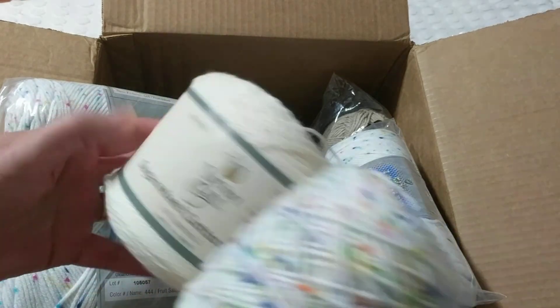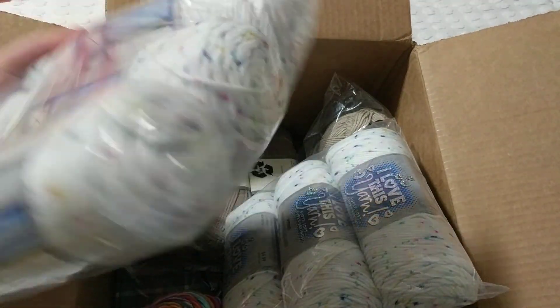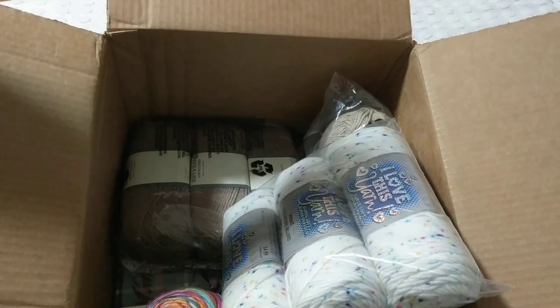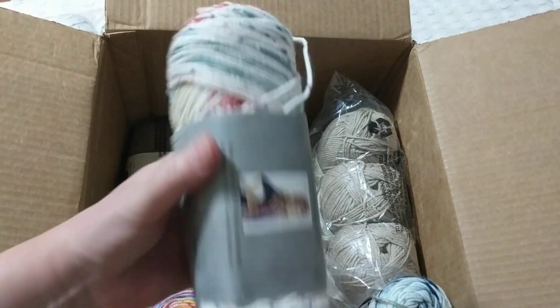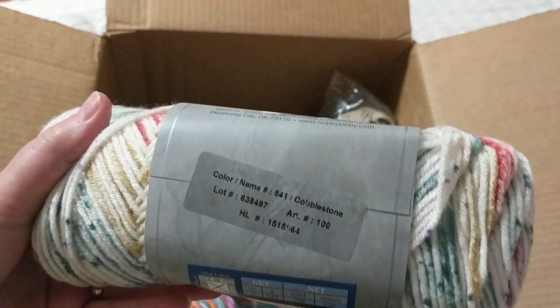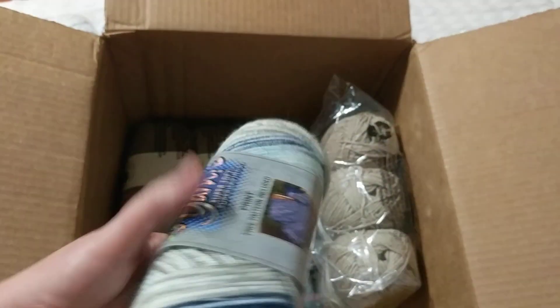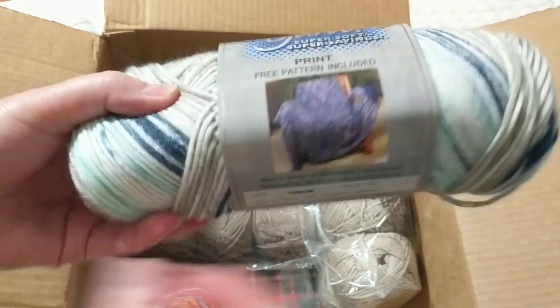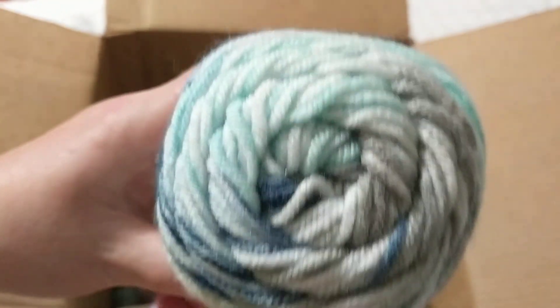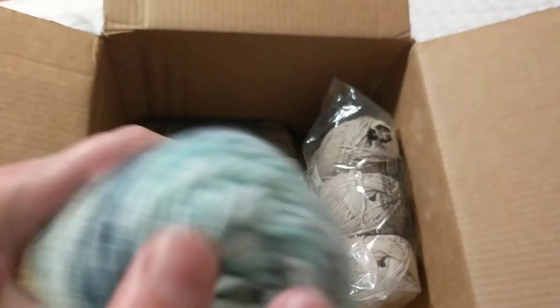The four-weight is recommending a 4.5 hook, so I think I can work with the same crochet hook. I bought these for hats — to knit hats on my knitting machine, Addi or Sentro, because they look so cute. I also bought this yarn called Cobblestone — I only bought one to make one hat because I saw a really cute hat knitted in this color.